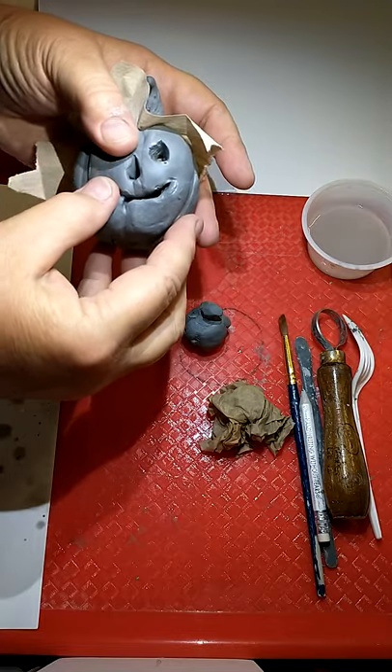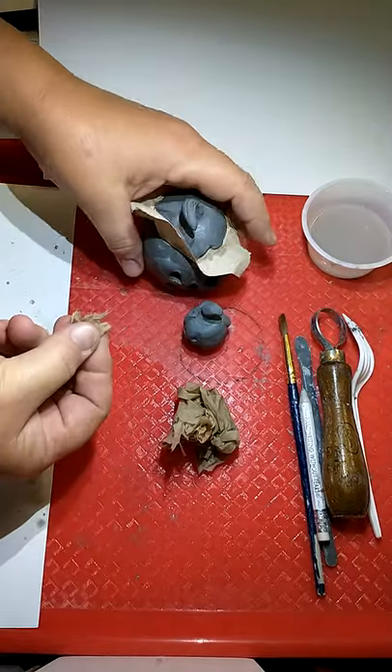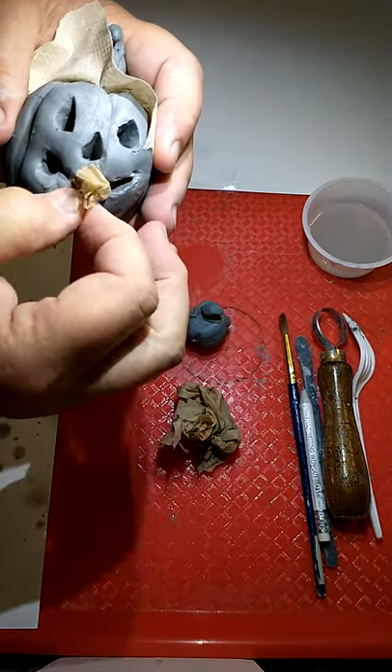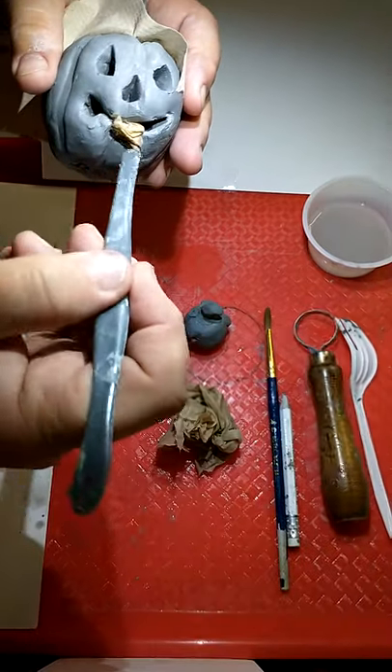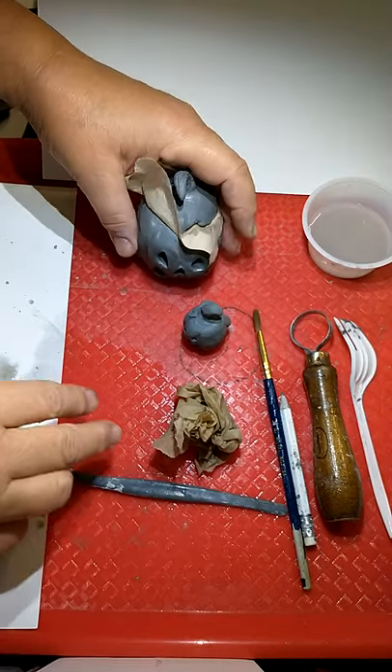You can see his mouth is closing up there a little bit — I'm actually going to take a little bit of paper towel and stick it in there to keep his mouth open.